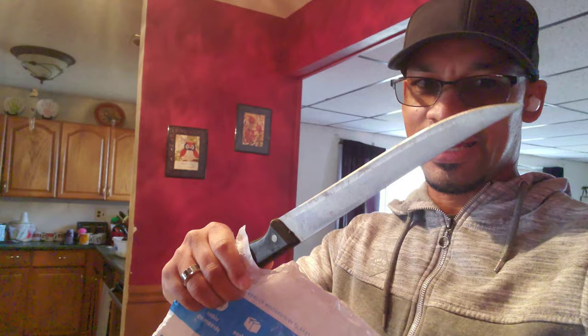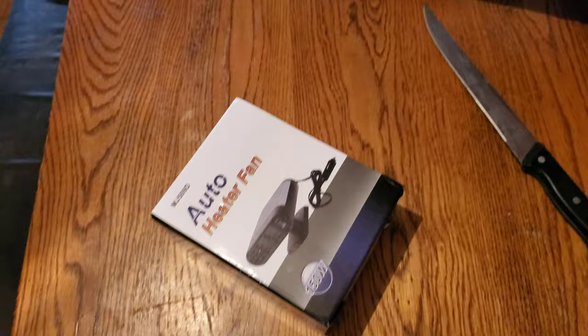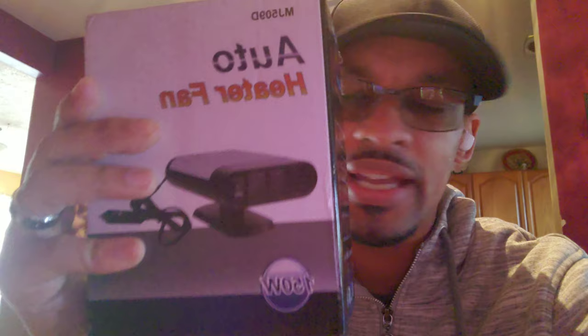Alright guys, you know what happens when I got a box and I got a knife — let's open this thing up and see what I got this time. So check it out, you know me, everything I buy I like to then do a review on it. This is a heater for a car because my car is acting weird. I did so many things trying to figure out why my heat isn't coming out strong and I can't figure it out, so I figured what if I bought a heater for a car. We're gonna see how this thing works, so let's check it out.